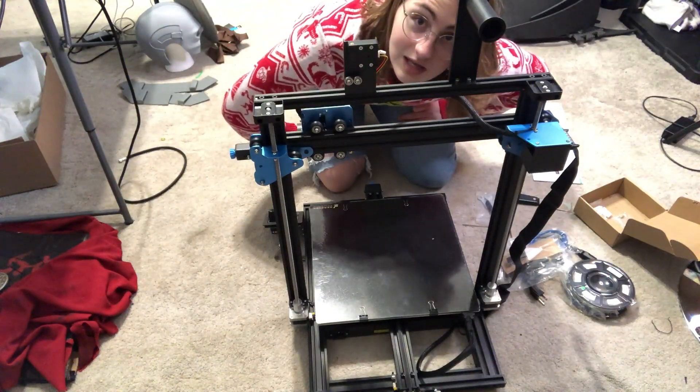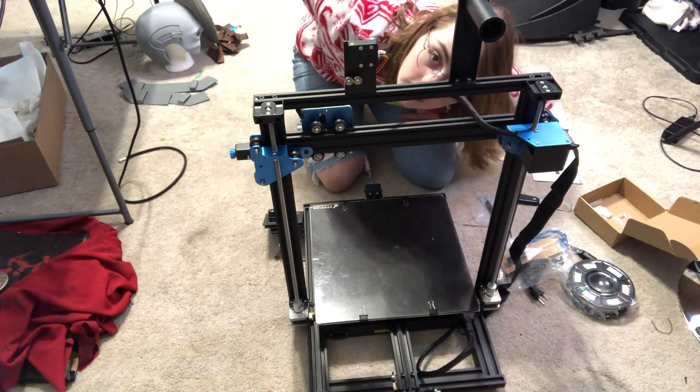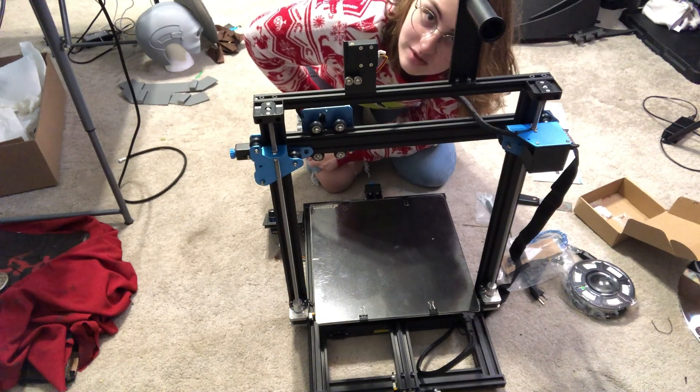So now I think we have it assembled. We're going to go put it over there and plug it in and turn it on and see what happens.